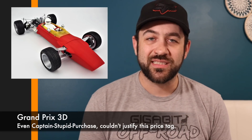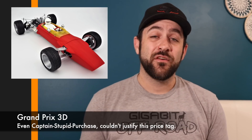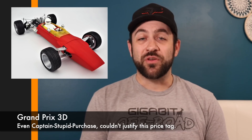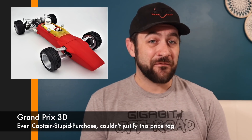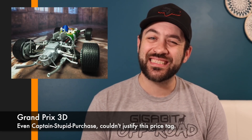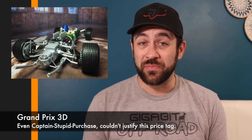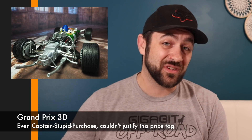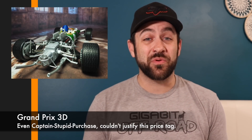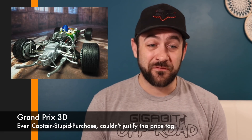Next, I ran across a pre-order for the Grand Prix 3D. This is a very retro-style, fully functioning RC vehicle that is mainly 3D printed. The style looks awesome, and if you check the pre-order on the website there's currently a 50% discount, but the actual price is $715. That's a pretty steep price for a mainly 3D printed car, no matter how cool it is — especially considering replacement parts would have to be ordered from overseas.